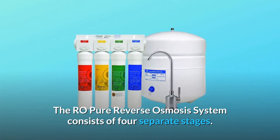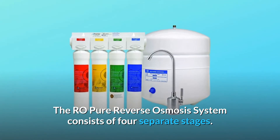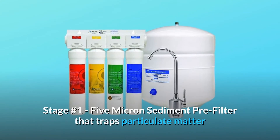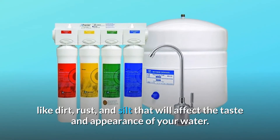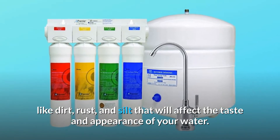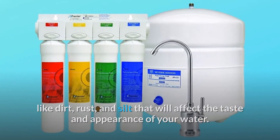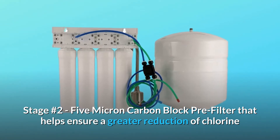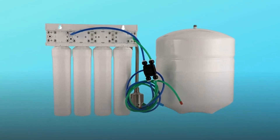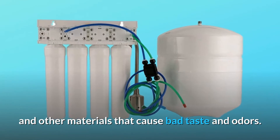The RO Pure Reverse Osmosis System consists of four separate stages. Stage number 1: 5 Micron Sediment Pre-Filter that traps particulate matter like dirt, rust, and silt that will affect the taste and appearance of your water. Stage number 2: 5 Micron Carbon Block Pre-Filter that helps ensure a greater reduction of chlorine and other materials that cause bad taste and odors.